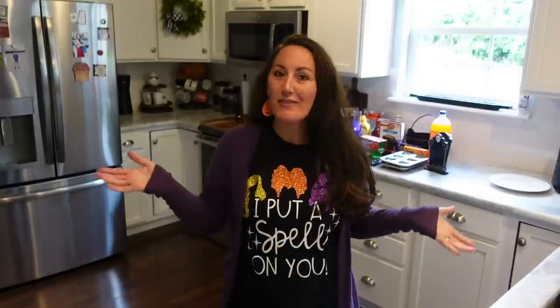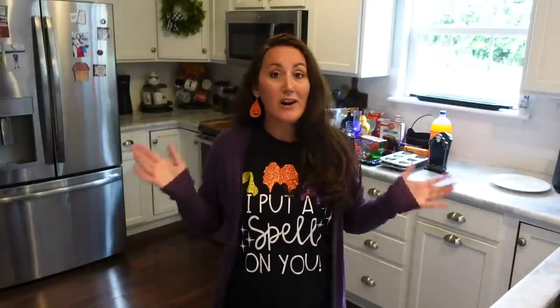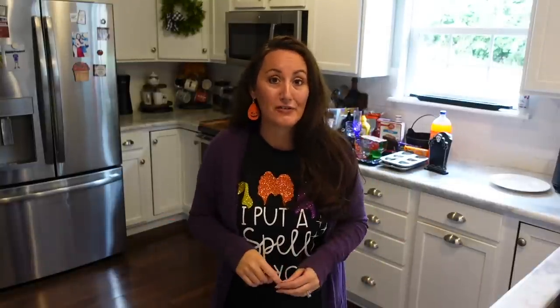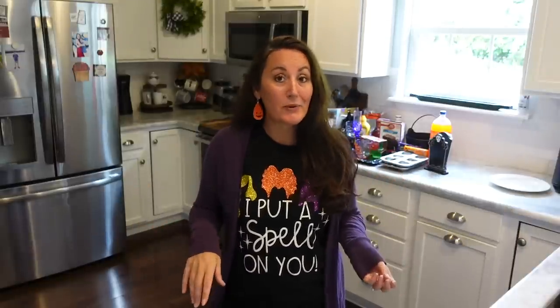Hey! It's Jennifer from Happiness is Homemade and welcome to my kitchen! I love Hocus Pocus ever since it came out in the 90s when I was in high school, and part two comes out this Friday, September 30th. We're gonna watch it as a family with food, desserts, and drinks. I want to do it up and make it special and fun. I thought I'd share some of the ideas I have and give you a little inspiration — whether you're watching it with your family, friends, or just relaxing solo.